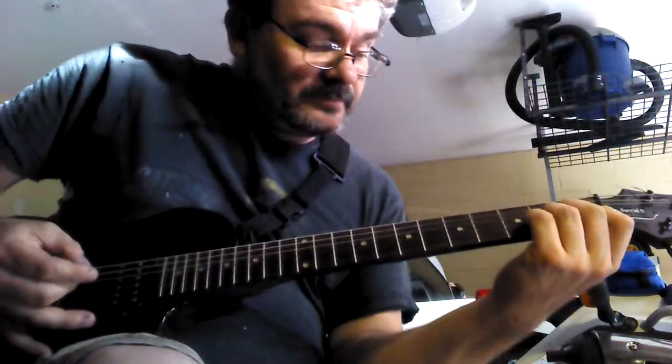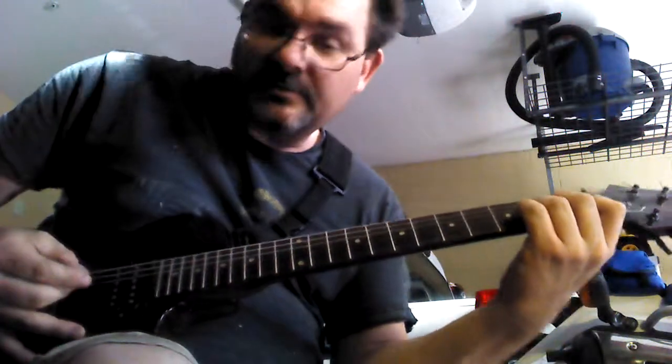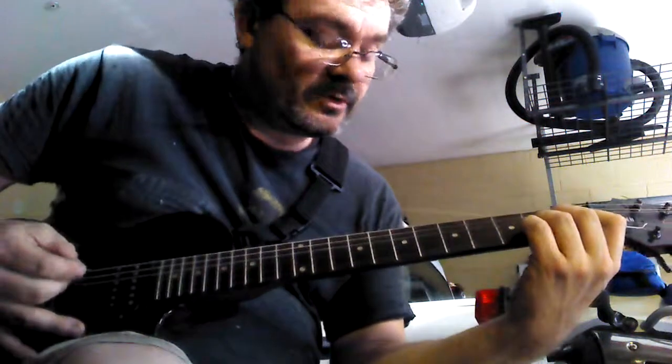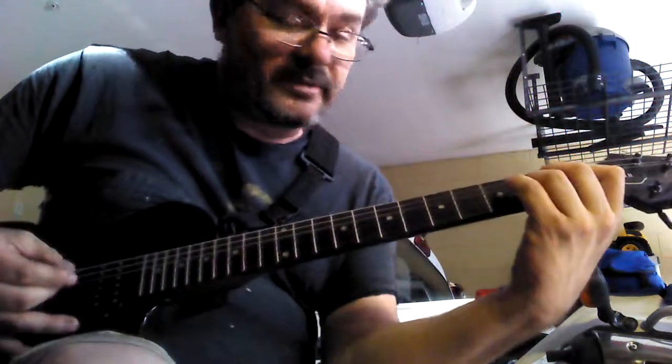That's pretty much that part. We're going to come to the change. They're going to go to the A minor, and they'll come down from here. It's like the fourth time I think, and they'll come back to the A minor.